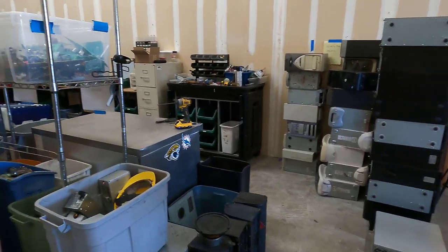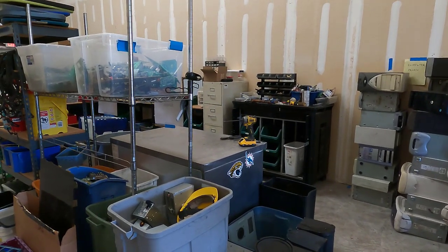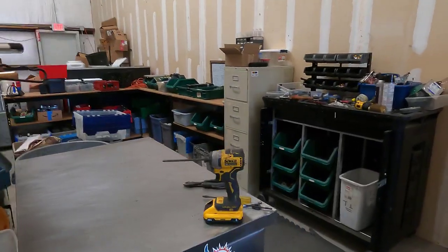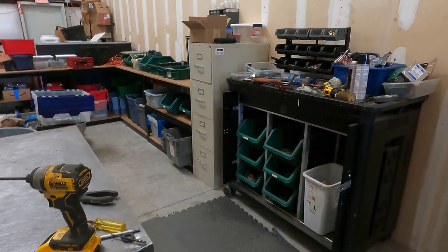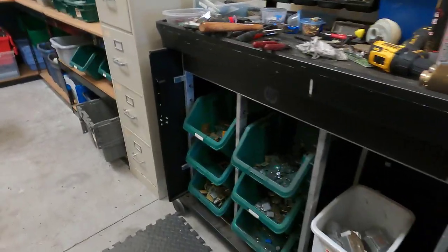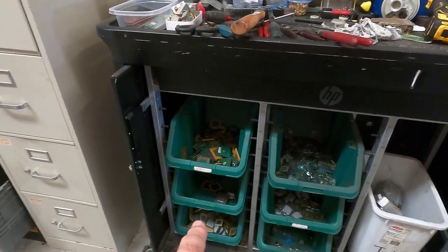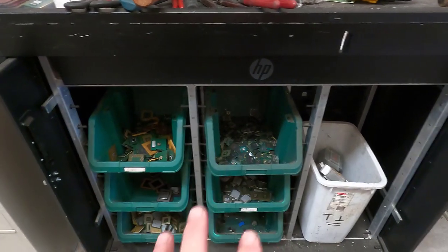The computer breakdown area is very much like it was at the other end, only it is relocated aft in the space now. A few changes and some improvements based on my experience from the other arrangement. So down here now, instead of having gold connector ends here that can all go in one bin, I now have pretty common kind of processors that I find.